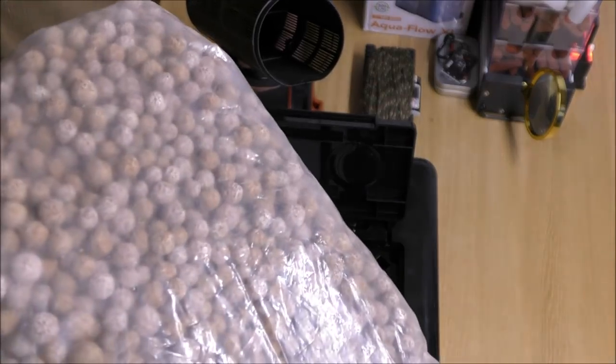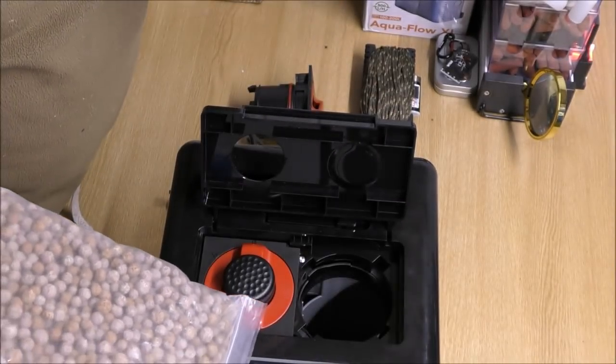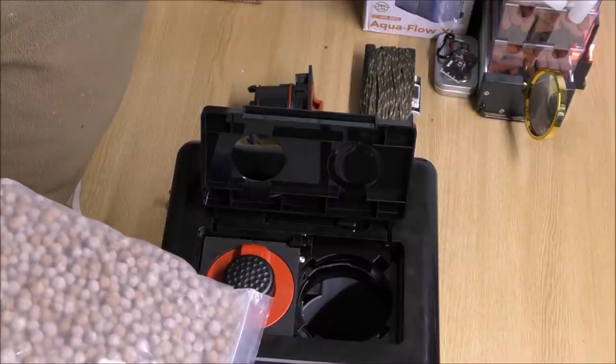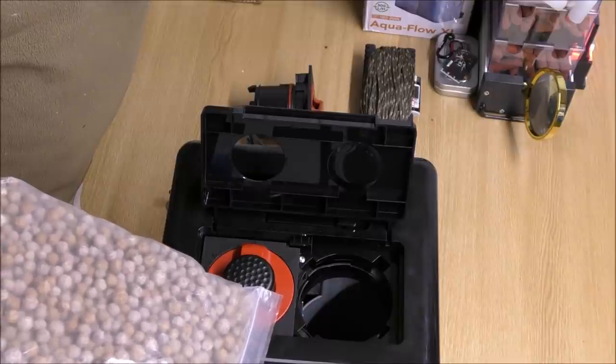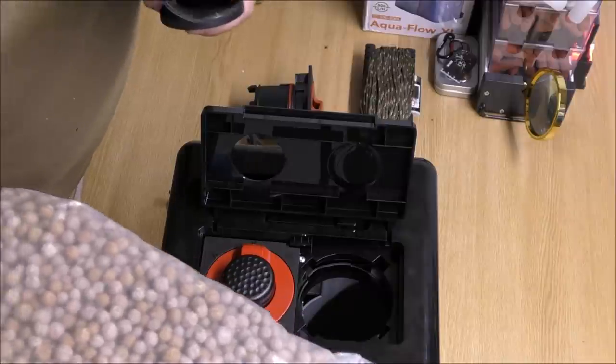And when I say similar, I mean something like Eheim... what the hell is it called? It's not Effie Mech, it's not Mech Pro... the other one. Eheim Substrat Pro, man.